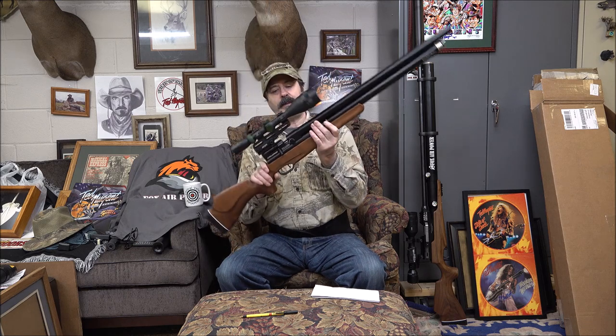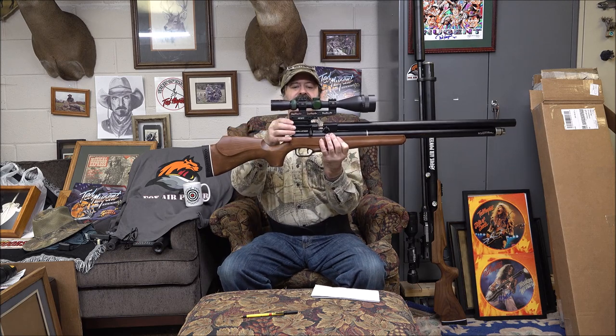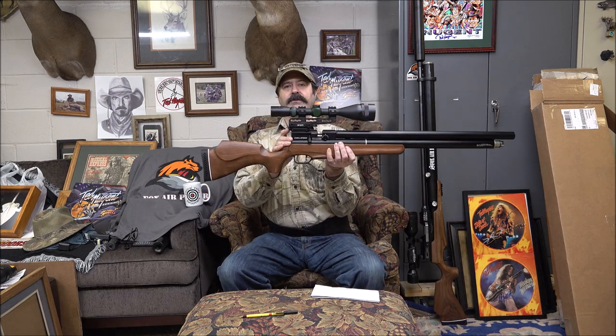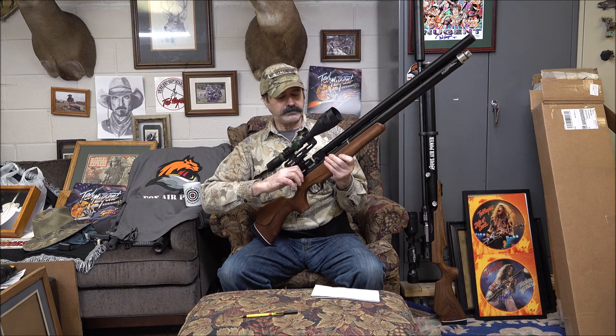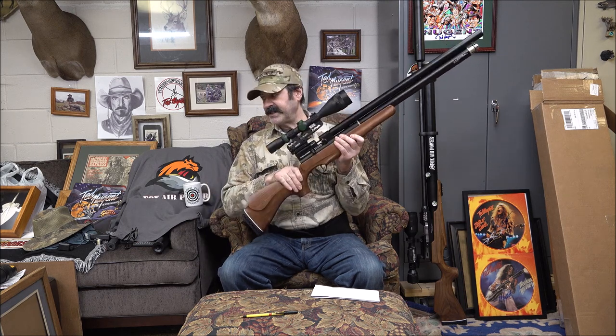It has the dovetail 22 rail slots like most of them do, so you will need some type of Picatinny rail adapter to put a regular scope on it with 22 rings. I've got a small Picatinny rail adapter in the back, and that gives me plenty of room for the magazine. Bolt action — very simple.